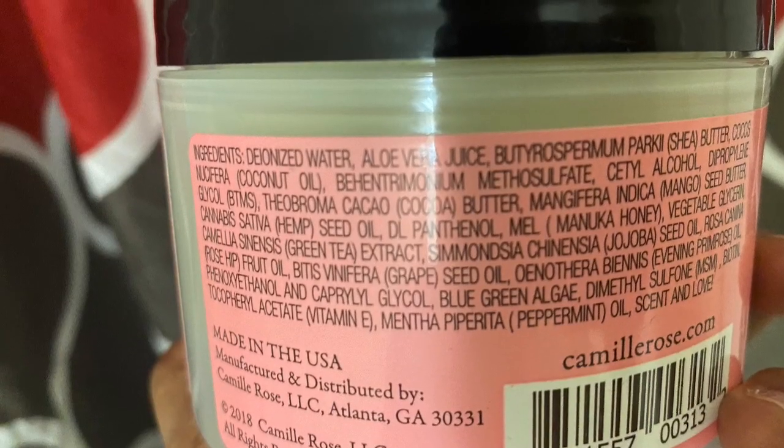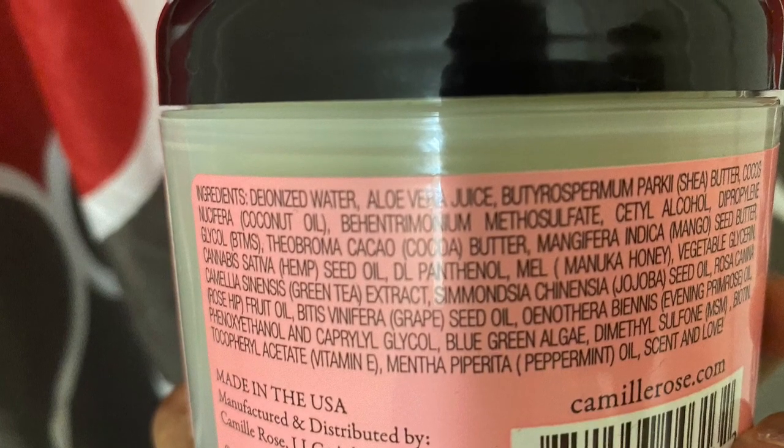I like the ingredients in this product — I'll probably post a picture of them. A few I can mention off the top of my head are aloe vera, cocoa and mango butter, and coconut oil. Those are all beneficial ingredients that help soften the hair and give shine. As you can see, my hair does look kind of shiny — which we love as curly girls.